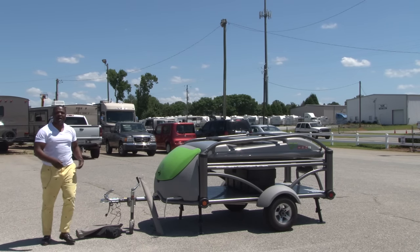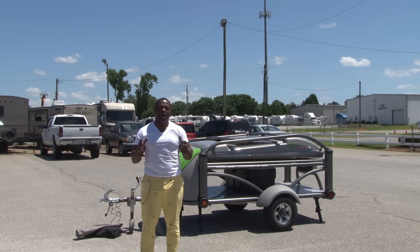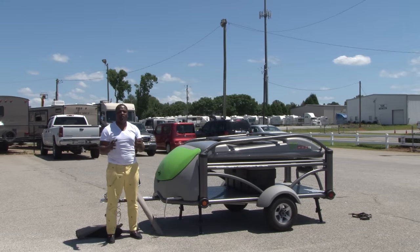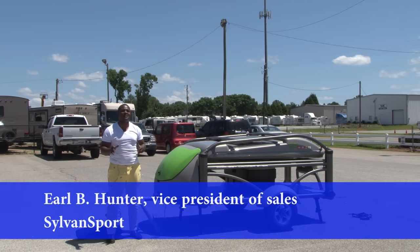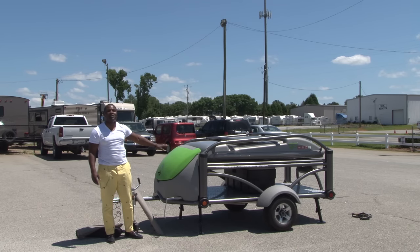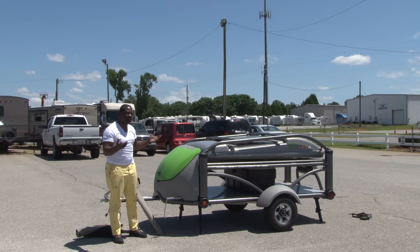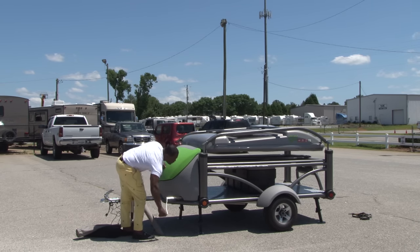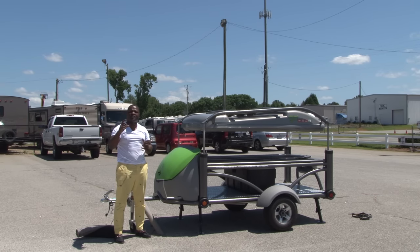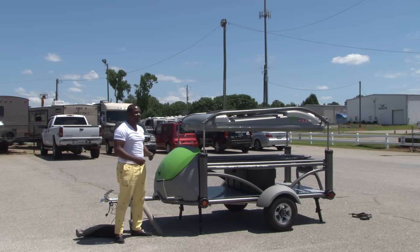Now we're going to go into wind mode. The first mode I'm going to show you is toy hauler mode. You can actually put a scooter, a Harley, or two dirt bikes on there — up to 800 pounds inside this camper. We're going to wind this unit up. I'll tell you, the first time you do it is going to take about 30 minutes, because it's your first time. Then when you're in the campground, everybody's going to be asking you questions about it. The second time, if it takes more than 10 to 12 minutes, you're probably doing something wrong — it's very easy to use. We actually have an accessory you can put on the end of a drill bit to wind it up quickly.